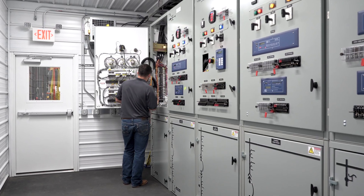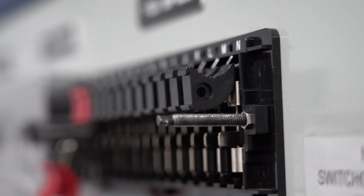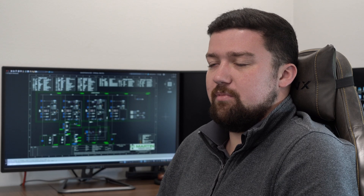Putting in switchgear allows you to open and close several power sources and do it in a controlled fashion. Outside of that, just protection. It's difficult and complicated to protect equipment when you have that size and level of electrical distribution going on, and switchgear simplifies that process.